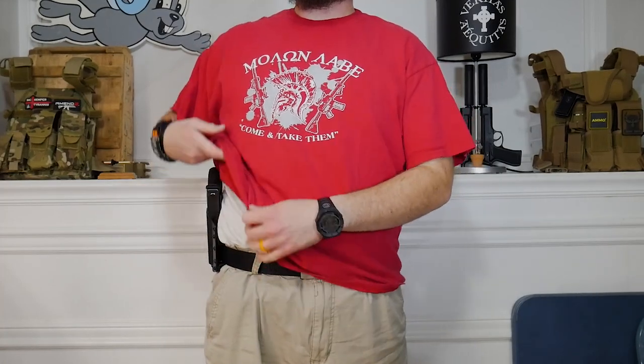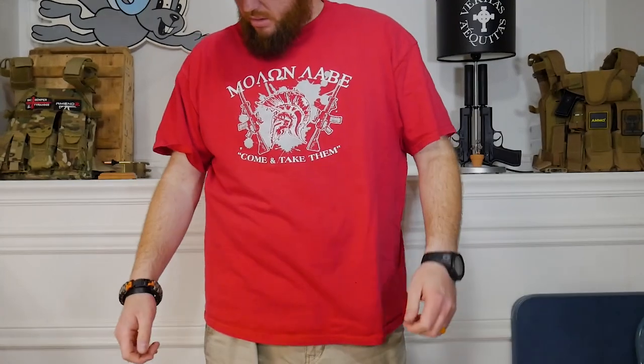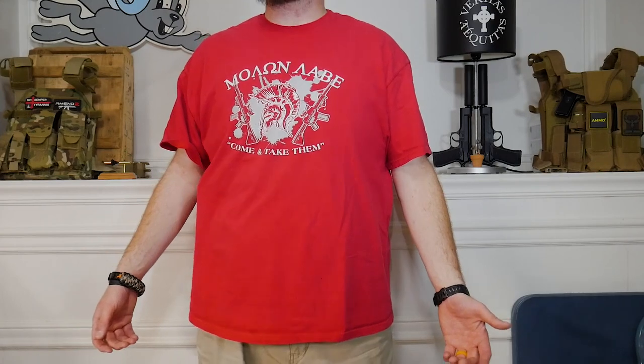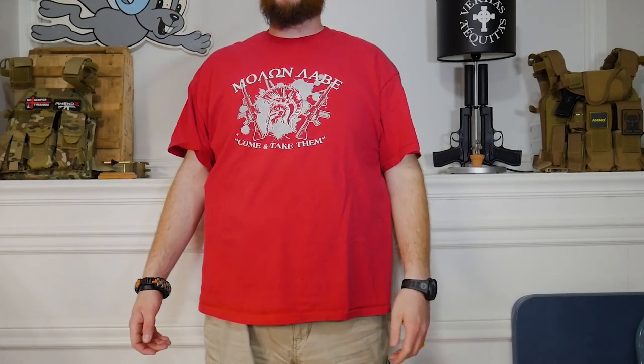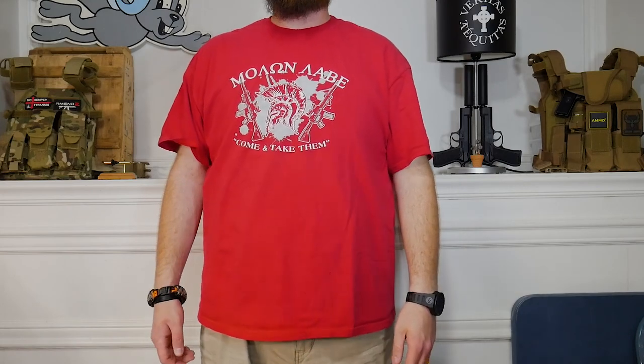I'm going to tighten this up a little more to make sure it's nice and snug on the body. It does stick out — you could probably get away with it and most people probably wouldn't notice unless they were really looking. But let's put the pancake style loops on and see if we can notice the difference.